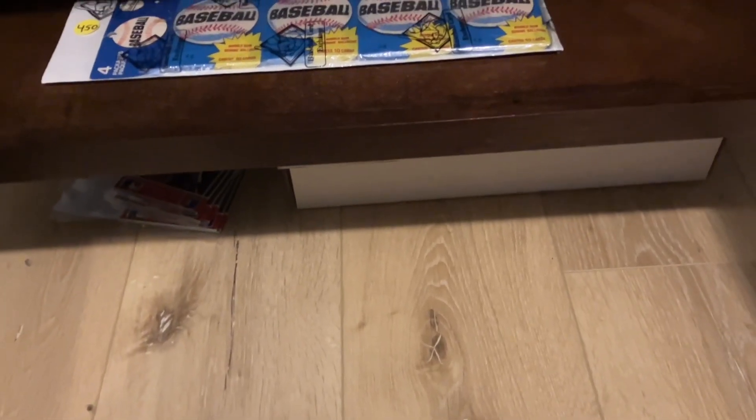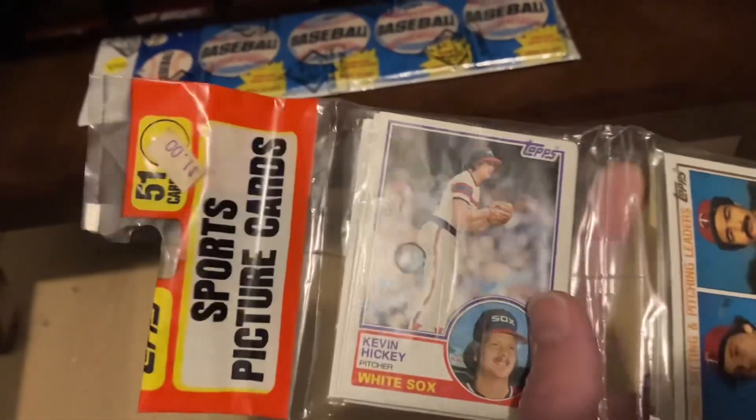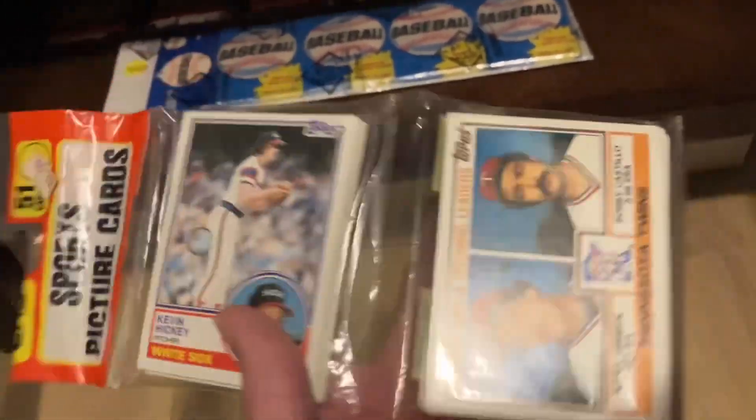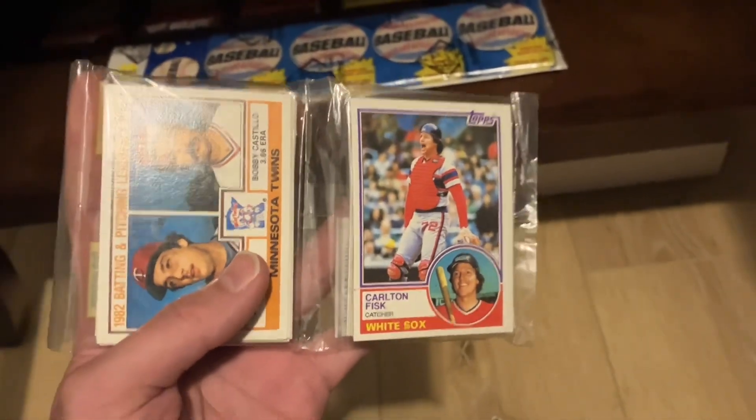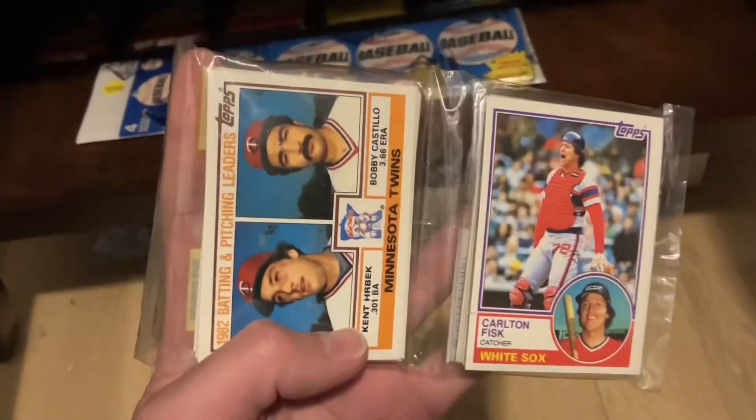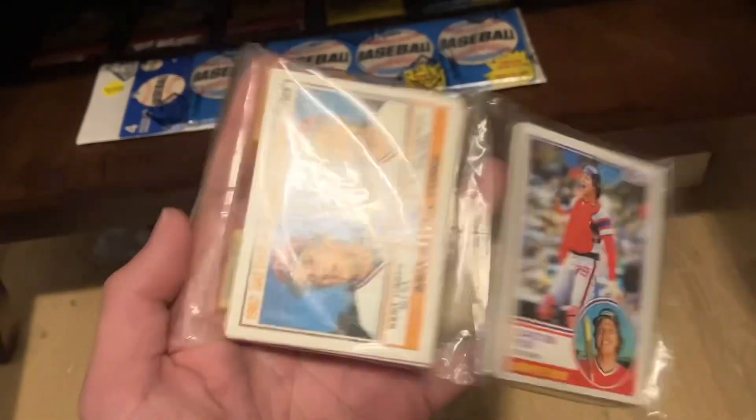Hey guys, Brandon from Brandon's Baseball Cards here. Hope you're all having a nice weekend. I wanted to show this pack that I got the last day of the National that I thought was really, really interesting. You'll notice it's an 83 Topps rack pack that has Carlton Fisk on top, as well as the Herbeck Team Leaders on top.